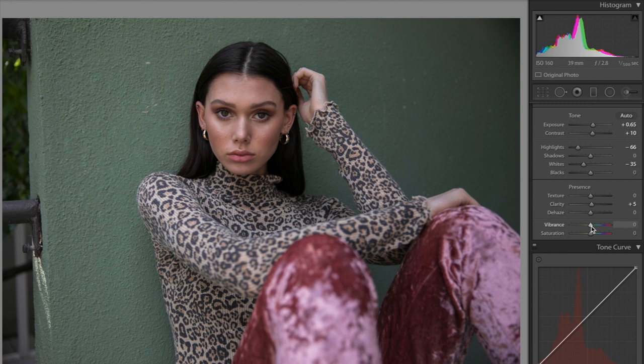Now we're going to go over to vibrance and saturation. Vibrance I'm going to decrease to negative 25, and saturation we're also going to decrease — we just want to suck the life out of this picture. That gives us negative 11 saturation and negative 25 vibrance.